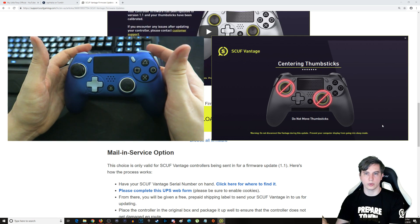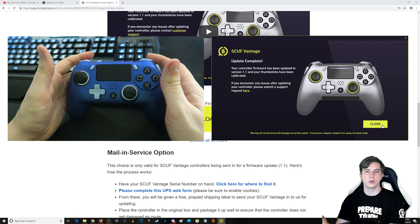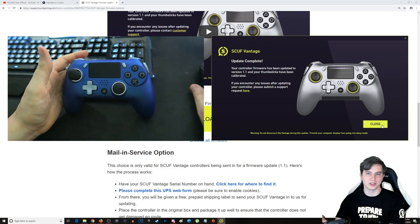It does like to click a lot — that's a real fact. Update complete. Your controller has been updated to version 1.1 and your thumbsticks have been calibrated. So now this SCUF Vantage is updated to version 1.1, which in this case fixed the thumbstick drifting and the Bluetooth connectivity problems.